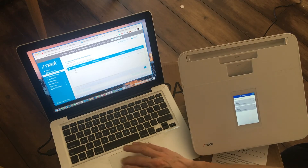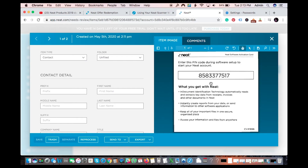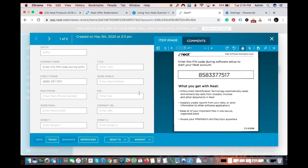After refreshing, here they are in Needs Review. Whenever you send something to the Neat cloud it says 'needs review' so you can check it and make sure it's marked properly. This one says it's coming from the PIN code it read off the card — it's doing its best to tell you who it's from. Let's open it up — here's the picture of the card I just scanned. You can fill in the details; if it were a receipt, it would have auto-filled company name, phone numbers, and so on.